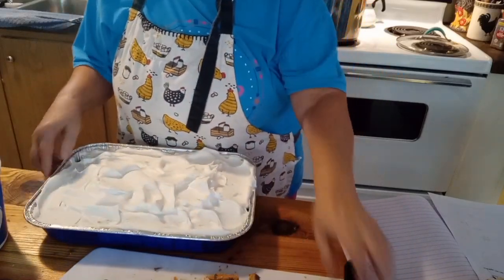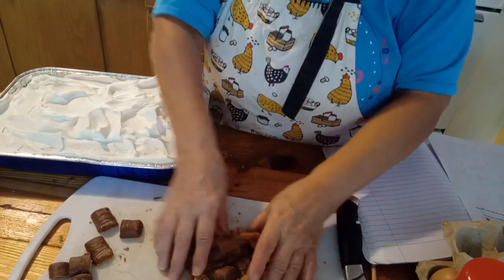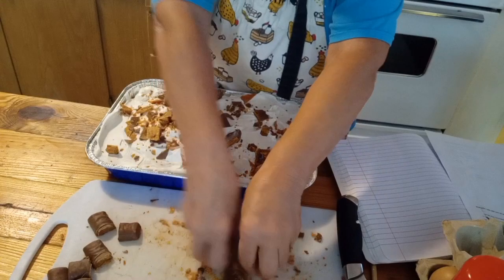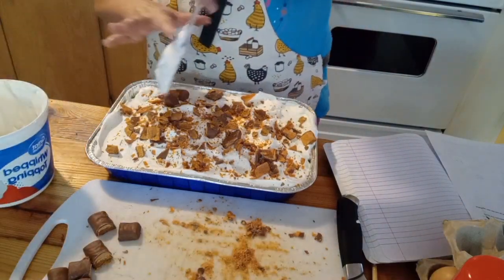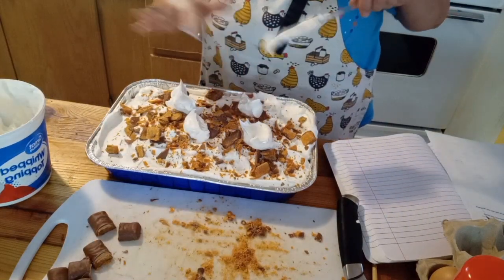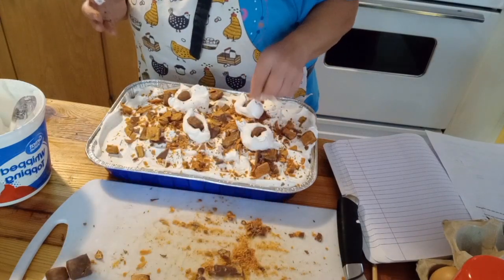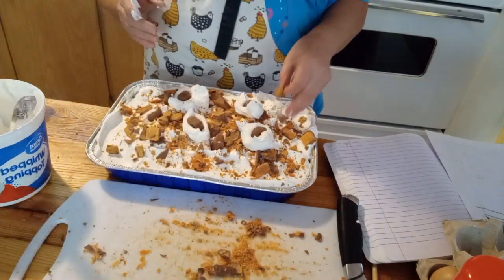Next step — I've got some chopped up Butterfinger and I'm just going to put it all over this cake, all over the whip topping. Doesn't that look good? I love Butterfingers. What I'm going to do next is put a couple of dollops in the middle here, because you're going to put it back in the fridge. I've got some Butterfingers that I cut in half — just bite size — and I'm just going to kind of place them in there like so.